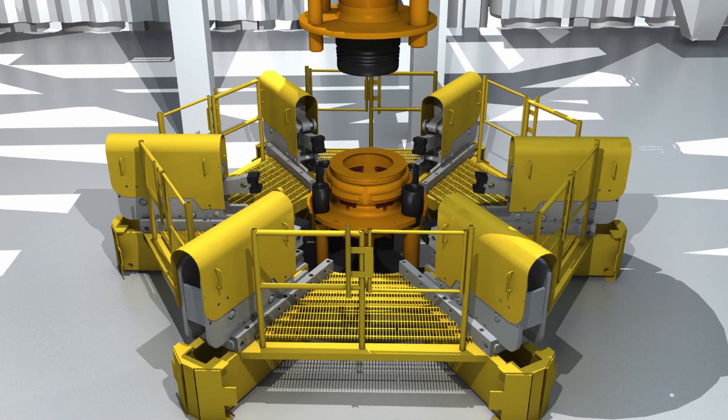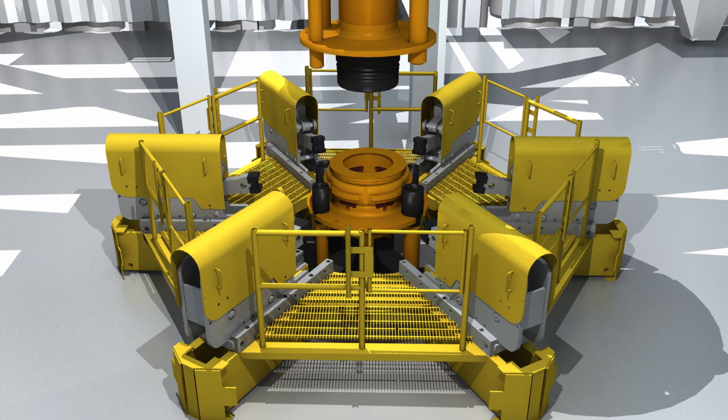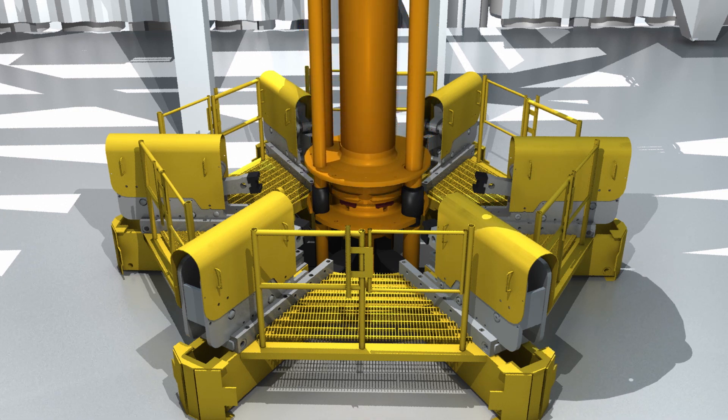The first 90-foot section of riser — a large pipe which acts as the well bore between the rig and the wellhead — is connected to the top of the stack using the spider.